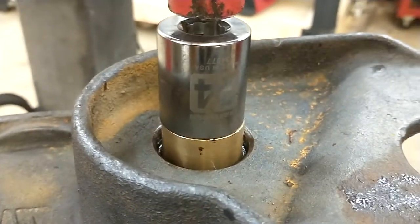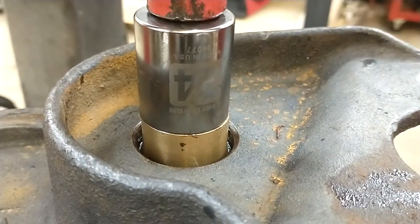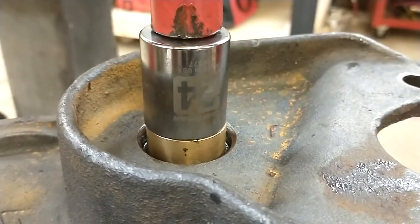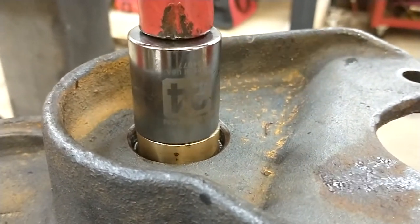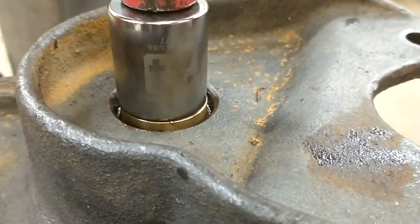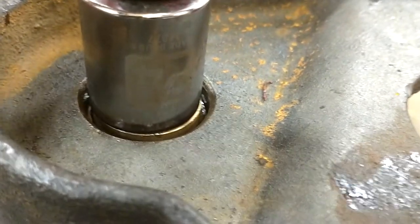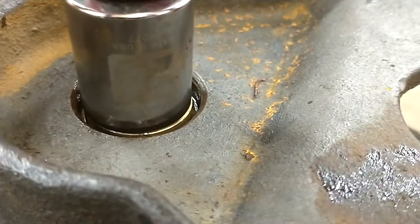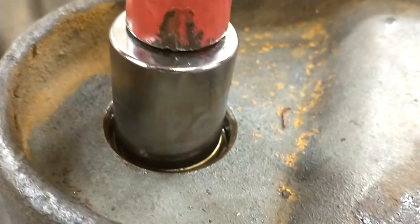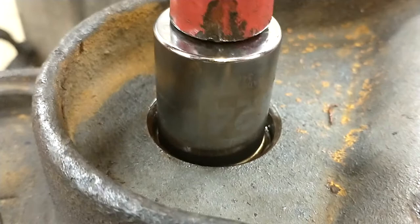Give that a shot. Nice — there it goes. I did lube it a little; you can probably see some of the oil squirting off the side there. Looks like it's almost down.